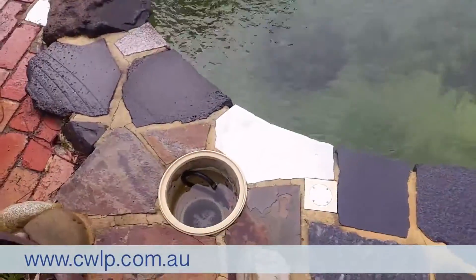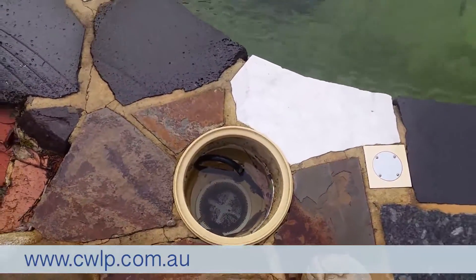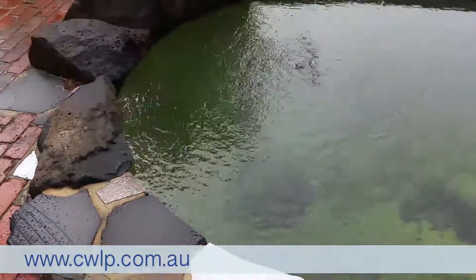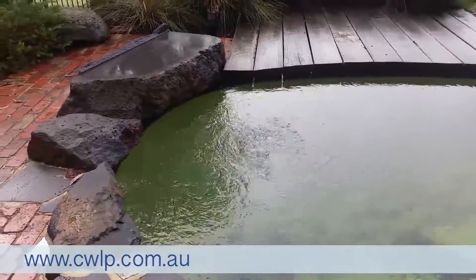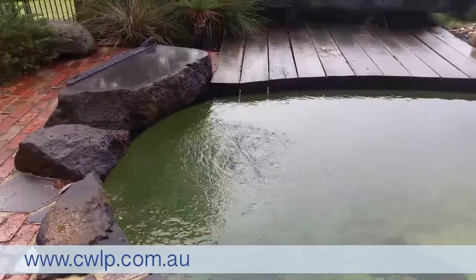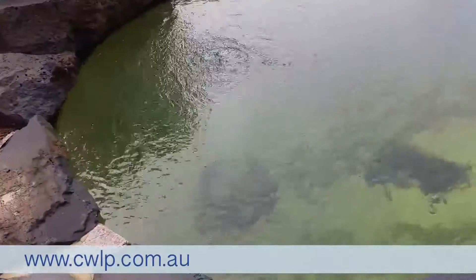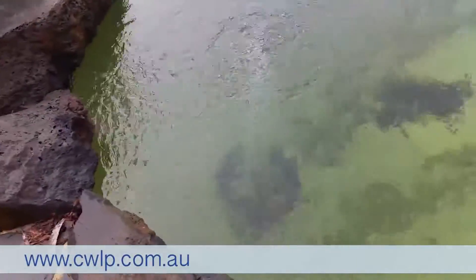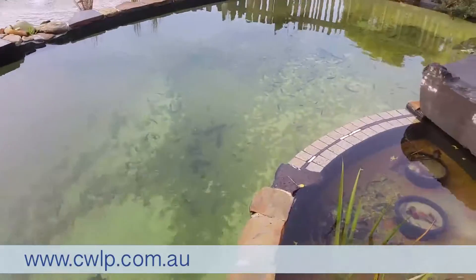We utilize the existing swimming pool skimmer box and just run some airlines through there — that's still being used. The pond pump is at the end of the line, draws water through the swimming pool skimmer and then into the pond pump. There's another air diffuser down at the bottom in the deepest part of the pool.